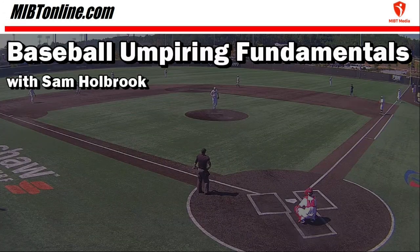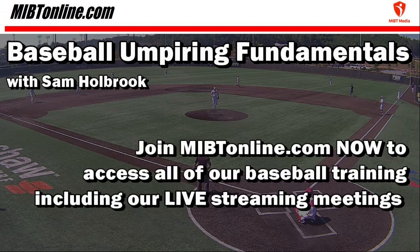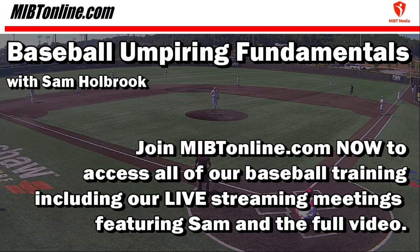Baseball Umpiring Fundamentals with Sam Holbrook, and only at MIBTOnline.com. Go to MIBTOnline.com now and sign up to have full access to all our live streaming meetings with Sam, as well as all our educational content. Do it today!